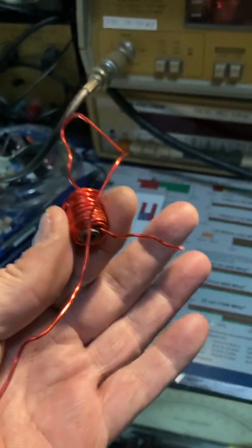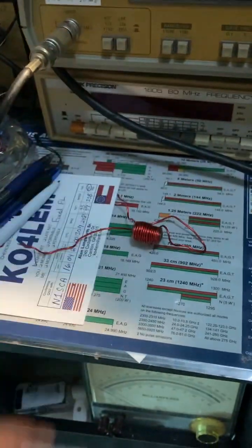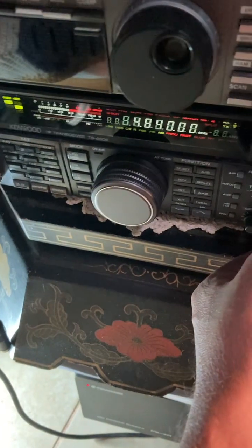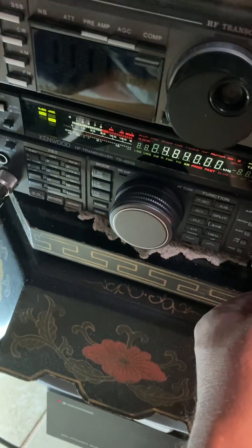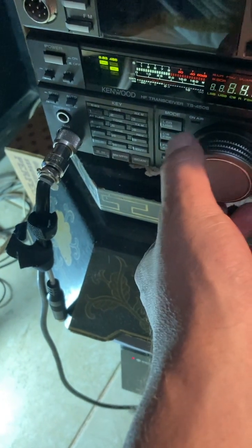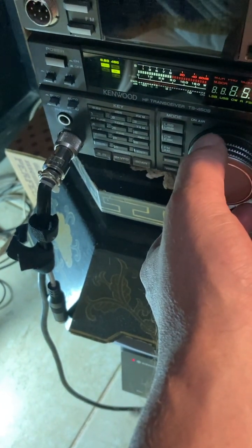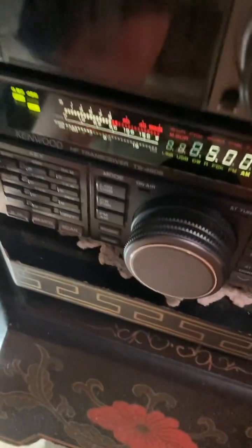These are junk box parts. On receive, this thing is just great — I talked to Texas, Louisiana, and all that. I'm testing the shortwave on it. I turned the light off — good signals, loud!